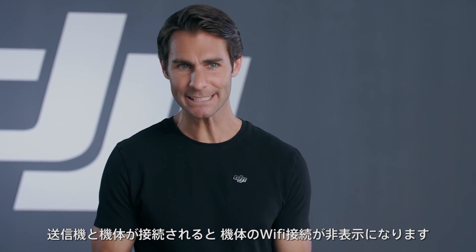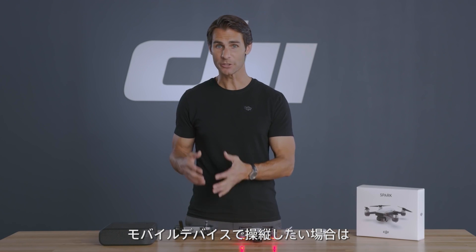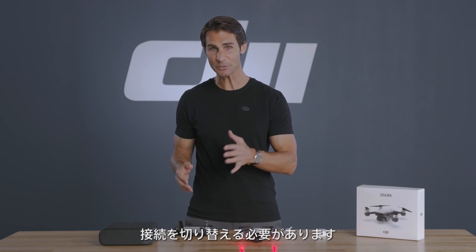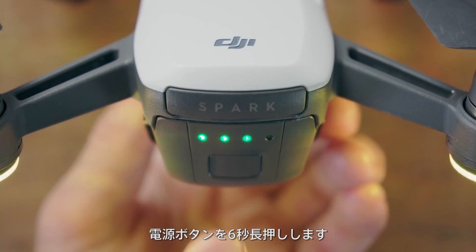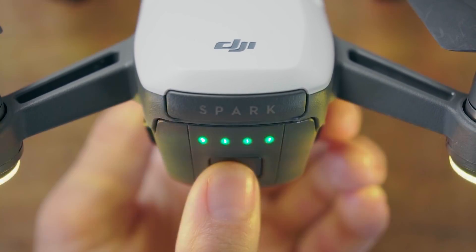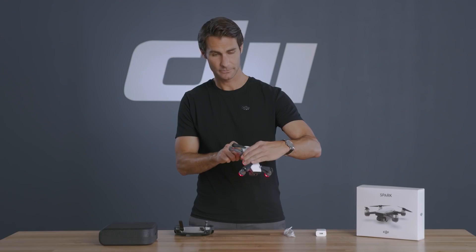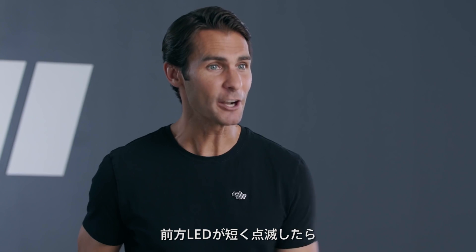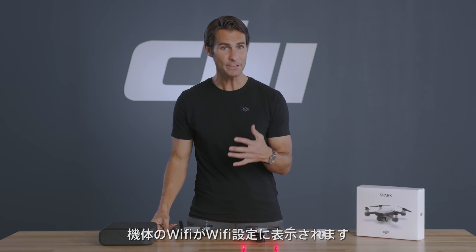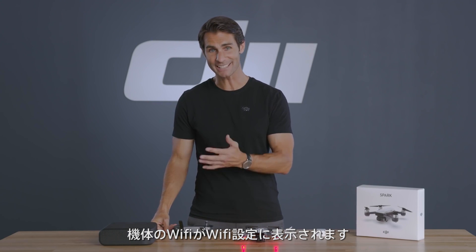After Spark and the controller are linked, Spark's Wi-Fi network will be hidden. So if you want to control Spark with just your mobile device, you'll need to switch its connecting mode. Hold down Spark's power button for six seconds and release it after you hear two beeps. When the front LEDs start flashing green quickly, the connecting mode has switched. Spark's Wi-Fi network will now be visible in your mobile device's Wi-Fi settings menu.